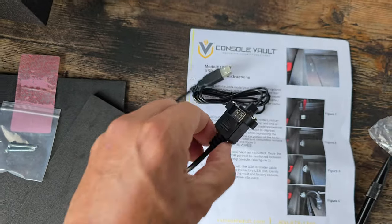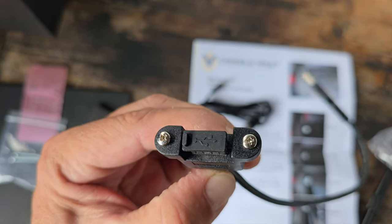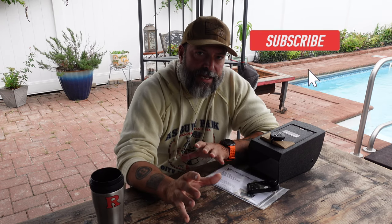It took about 10 minutes, and I have complete faith that you'll be able to do this install on your own. Another thing about this specific Console Vault is that there are USB ports that were in the way, and Console Vault addressed these issues by including extra and extended cables to extend that USB port — keeping it serviceable, keeping it in use, so you don't lose anything by adding this Console Vault to your vehicle. Console Vault also offers a lifetime warranty, and if you are a veteran, you do get a discount — so thumbs up for that, thank you Console Vault.